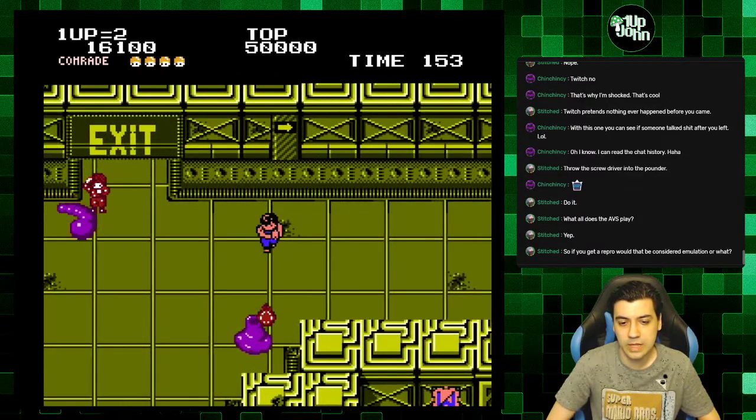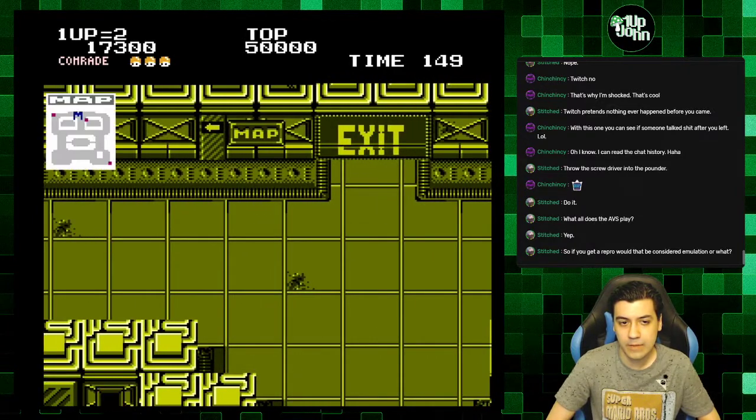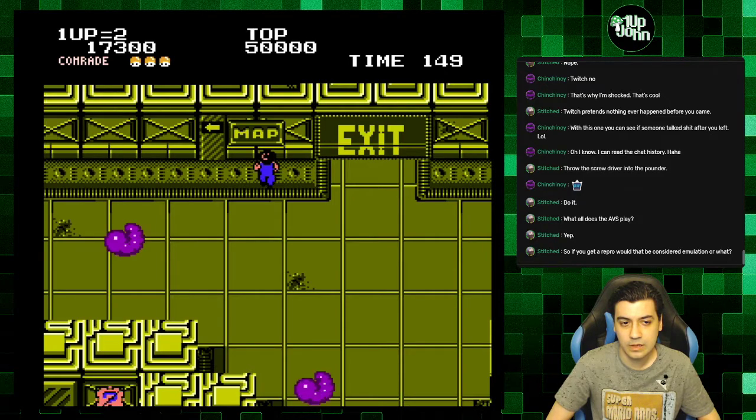Okay, I have four more comrades to get. Let me check the map — there's one to the left and then one over here.